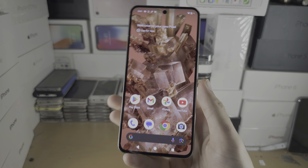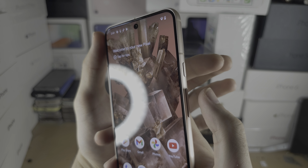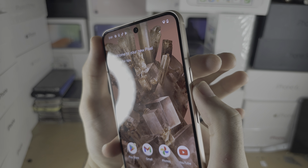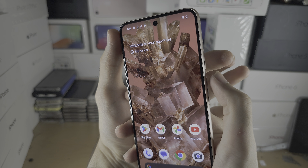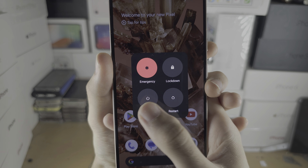Welcome everyone. The first way to turn off the Pixel 8 is to click and release both the power button and the volume up button together — three, two, one, click and release. If done successfully, you will see the power menu and then you just tap on power off or restart if you want.